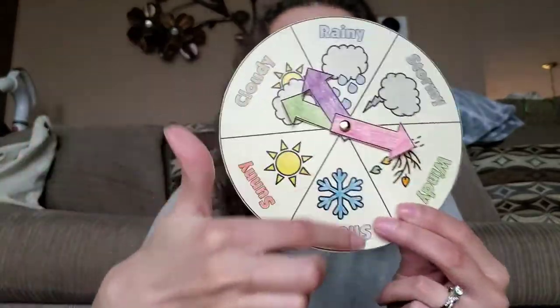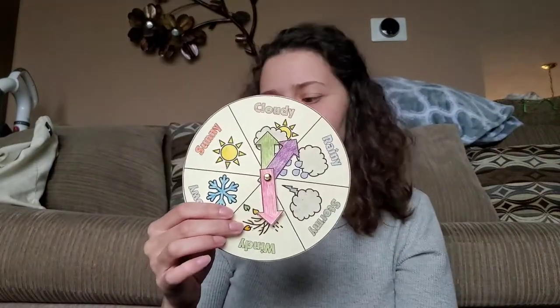While we are home, we can keep track of the weather every day. This is a craft that I have done in story hour before, and there was a template that already had the types of weather and the pictures on it. But I thought that we can make this on our own and draw our own pictures of weather. You can do this with a paper plate because you already have the round shape, but I'll show you how to do it without a paper plate in case you don't have paper plates at home.